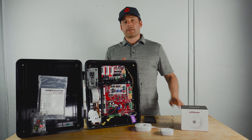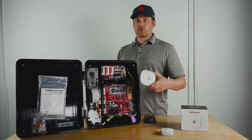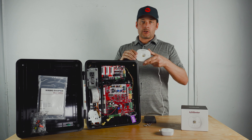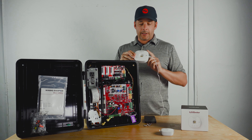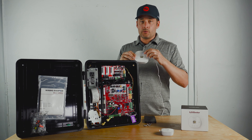Here are the steps to connect an A21LMC-S to a gate operator — there is a little trick to it, but I'm going to show you today. First of all, make sure that your internet gateway is powered on, in reach of your Wi-Fi, and that the blue light is blinking.